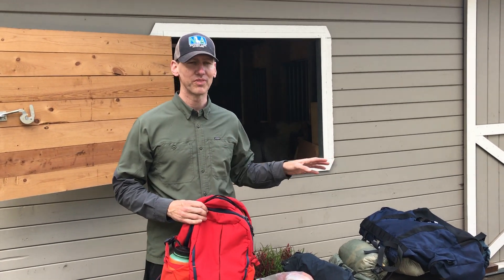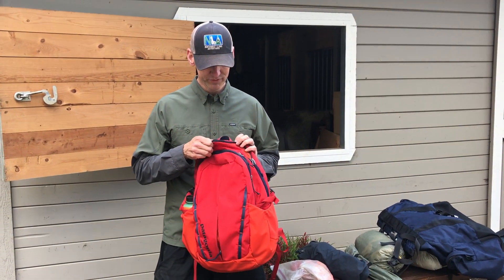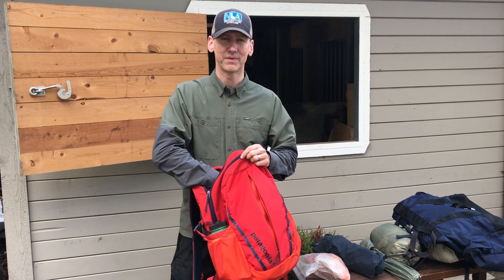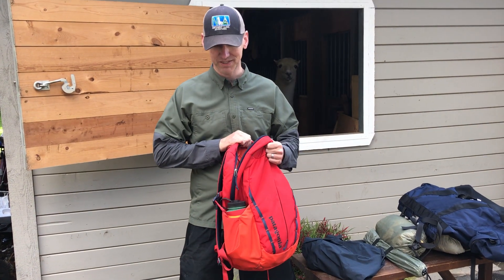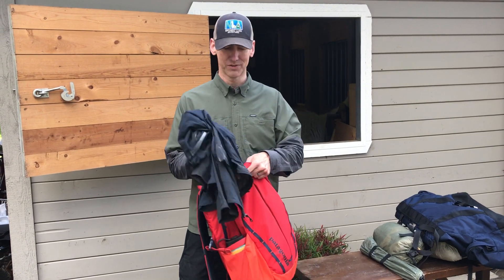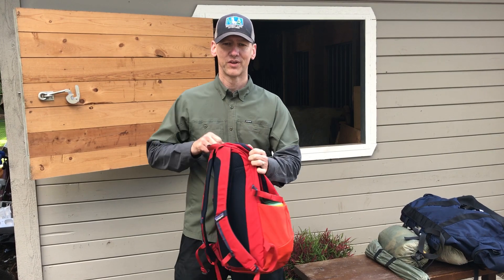We'll run through our gear — there are a few minor variations, but in general this is what people do. One of the first things we like to do is make sure that while the llamas are going to carry most of the weight, you have what you might really need. We always ask that folks bring the ten essentials and carry them with them, just in case something comes up — and of course that includes a water bottle, and especially where we're going, rain gear, because you just never know.